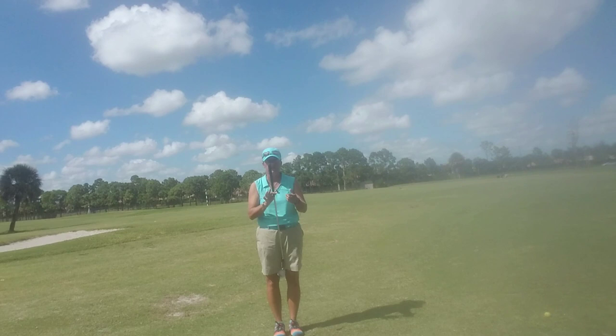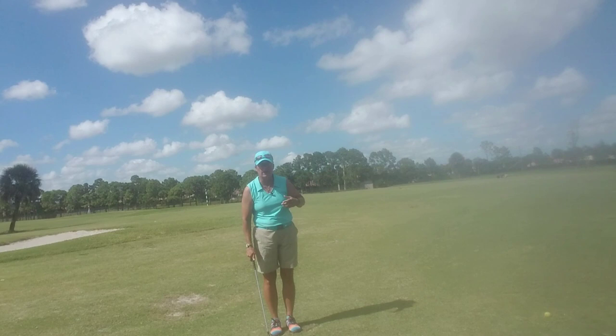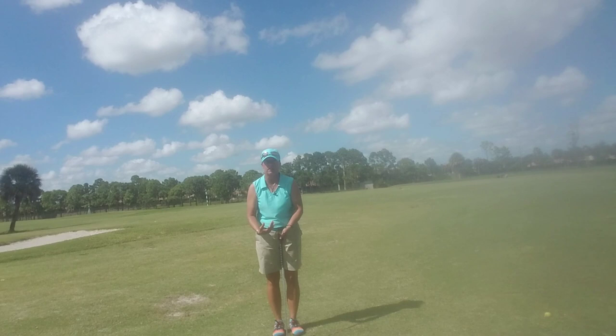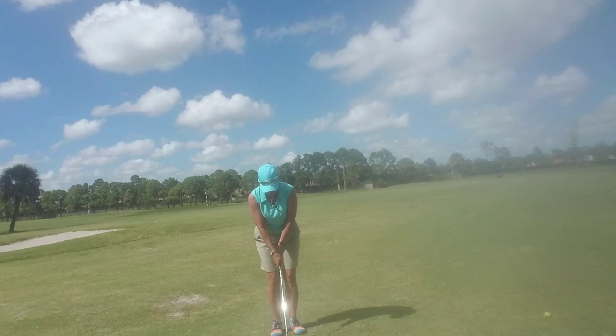Here we go — a little 20-yard chip shot. You'll notice I'm very small in my setup: feet are pretty close together, hands pretty far down on the club, because I don't want a big shot. This is about feel. We're going to make our shot by swinging backward and forward from a fixed point.